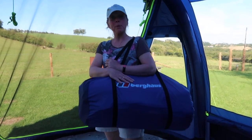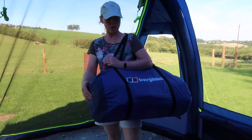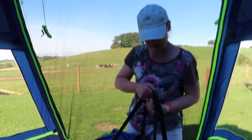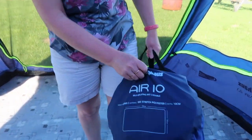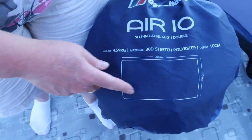This is the Berghaus self-inflating mattress — the double. It's not too bad at all. It inflates to 10 centimeters, and the dimensions are 200 by 132.